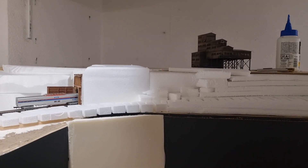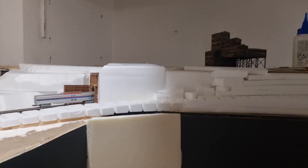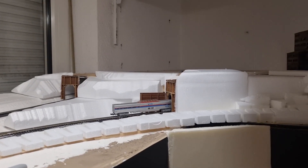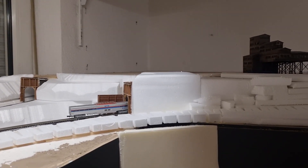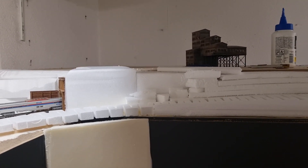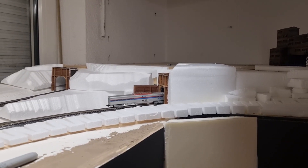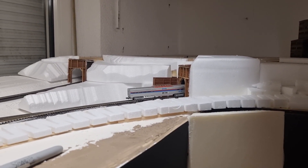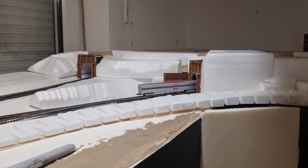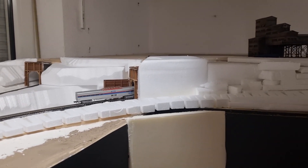Then I'm going further with plaster bandage for the landscape, but slower and easier to work on. When that is done and good and dry, I'm going further with plaster for making rocks and a little bit of landscape.